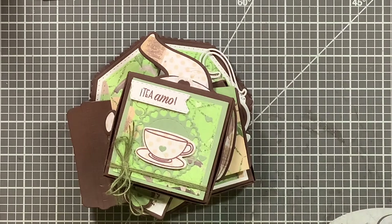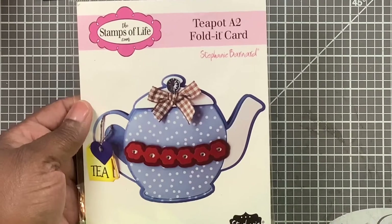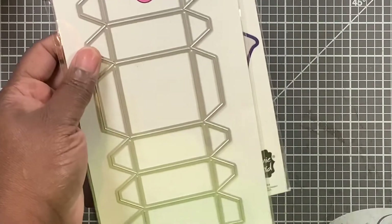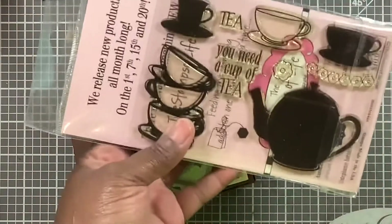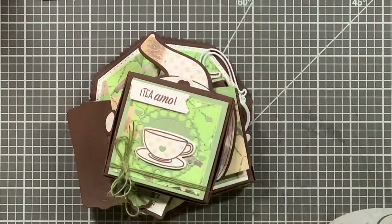I also challenged myself to use stuff I had never used before — that's what I just showed you. I used the Stamps of Life teapot die, which makes a folded card, and I added her large box die — they have a large and a small — and made it into a box.